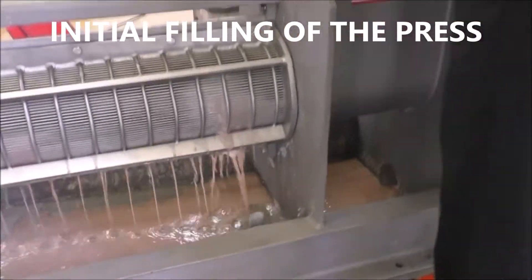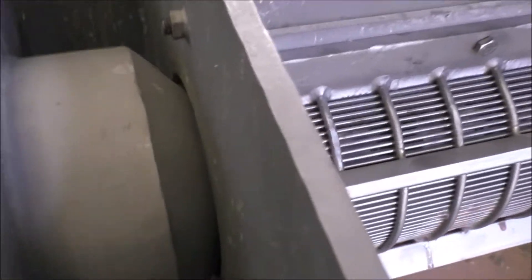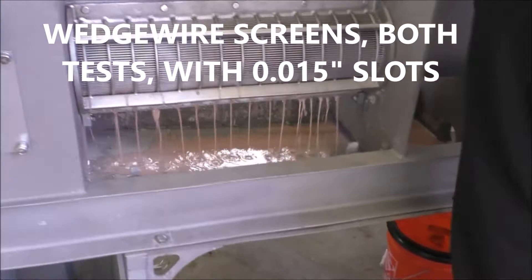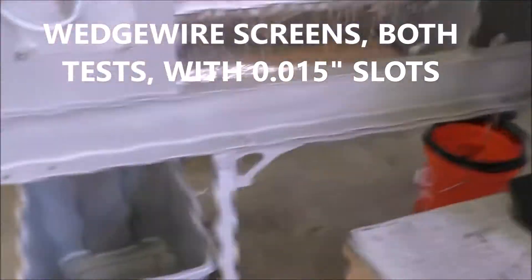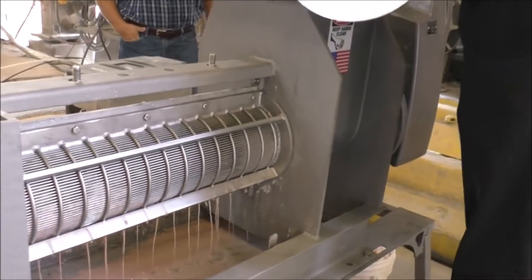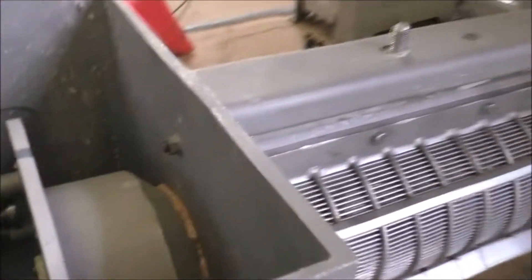We're filling the press. We'll get some water out here at the beginning — there it comes. It's starting to form a cake.